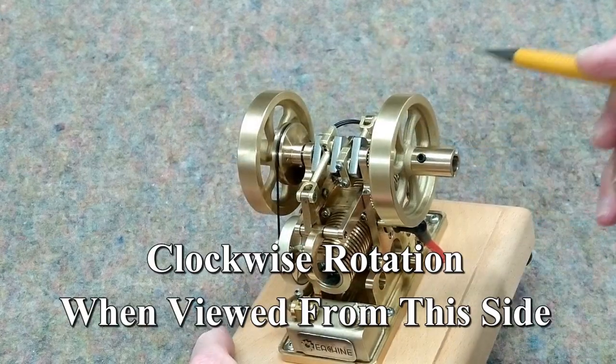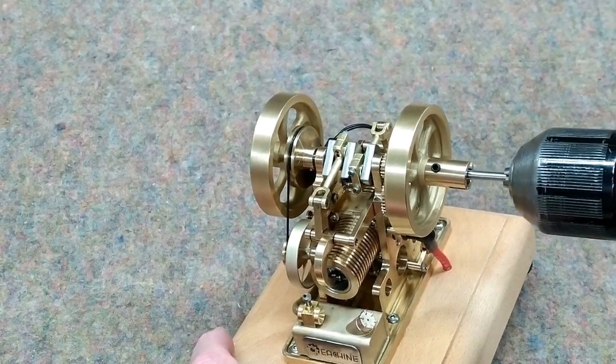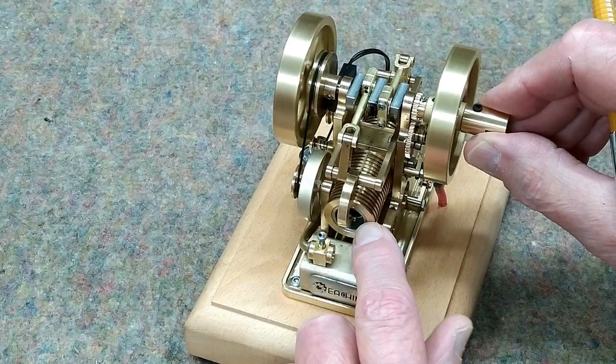The engine runs clockwise when viewed from this side, and it comes with an adapter to fit into your cordless drill. This is a four-stroke engine. We're at bottom dead center in this position.